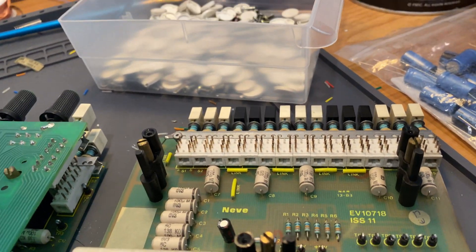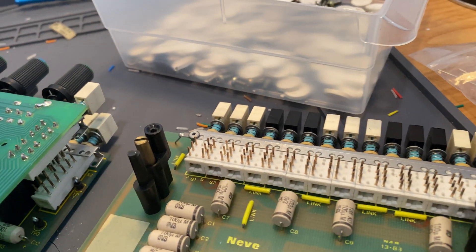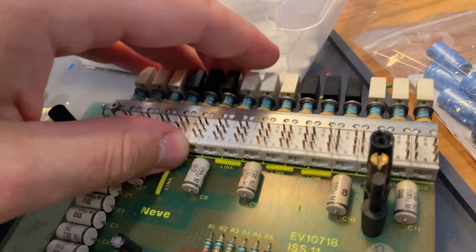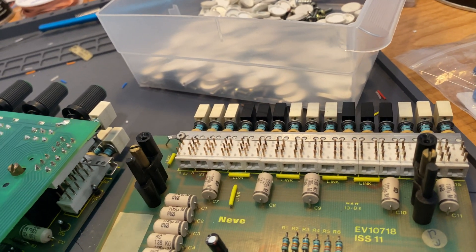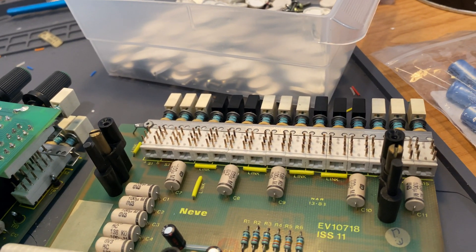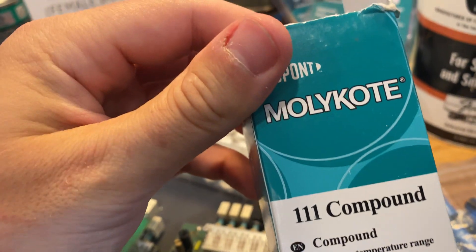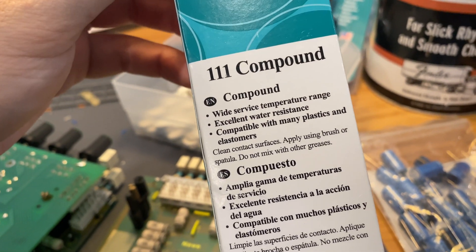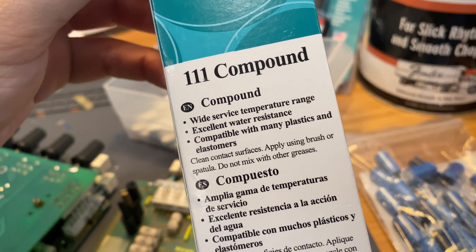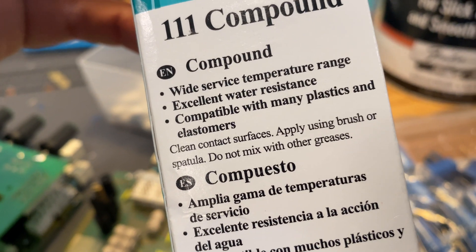For these switches, you cannot use Deoxit, either F5 or D5. These are notorious switches — they're already very brittle. If you put the wrong applicant or lubricant on them, it'll totally mess up the switch. What I've found to work is a product by DuPont called Mollie Coat 111. It has a wide temperature range, is compatible with many plastics and elastomers. They say to clean contact surfaces and apply with a brush or spatula, and do not mix with other greases.